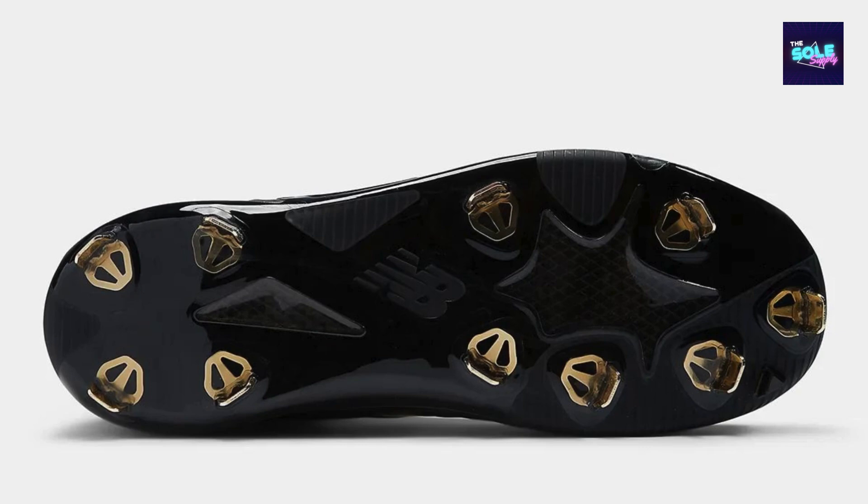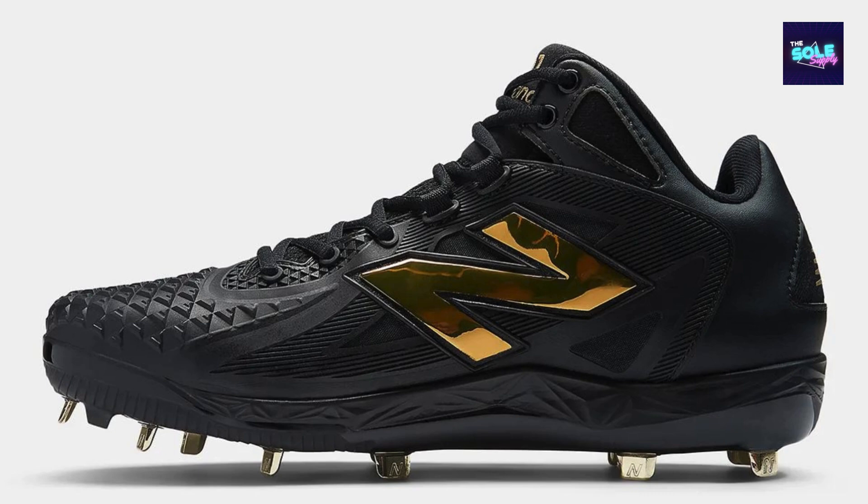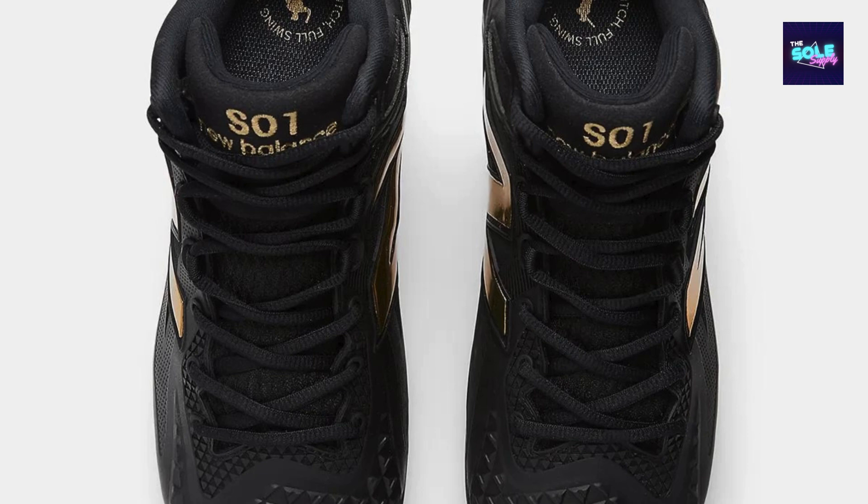Based on the Ohtani One's overall design philosophy, the MSHOBK1 model is expected to deliver exceptional energy return. FuelCell technology should provide a propulsive feel, aiding in explosive starts and powerful swings. The cleat configuration is likely optimized for both pitching and hitting, ensuring stability and grip. The breathable upper should contribute to a comfortable fit even during extended wear, and high-quality materials and construction are expected to withstand the rigors of baseball.